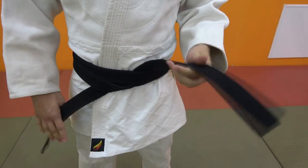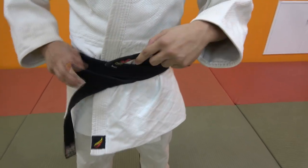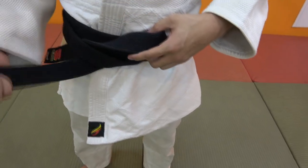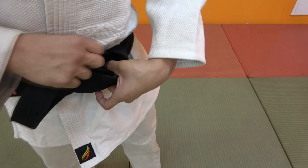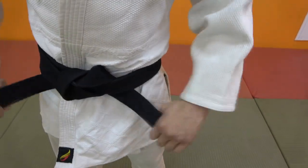Now, I will change the side to the other side. By the way, I will move the side to the side. This is the same.